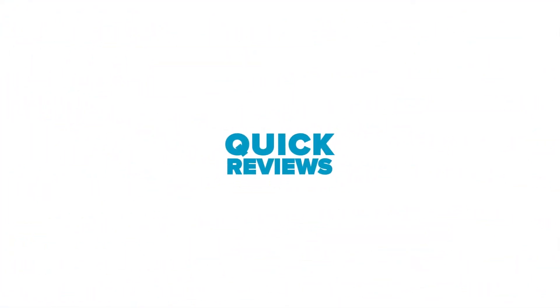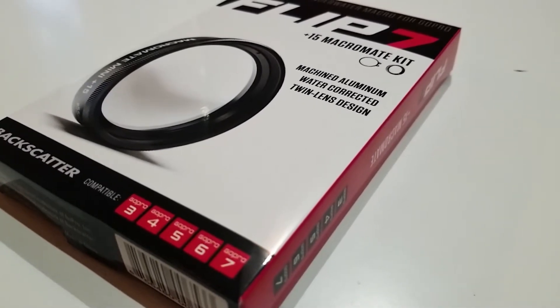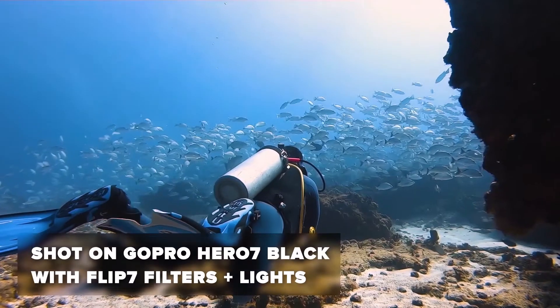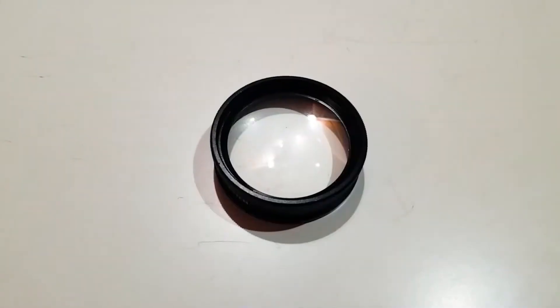Welcome to Mahoney Dive's Quick Reviews. Today we're looking at the Macromate kit for Backscatter's Flip 7. Before watching this video, you might want to check out my review of the Flip 7 III filter kit, which I'll link below, since this review focuses entirely on the Macromate lens.